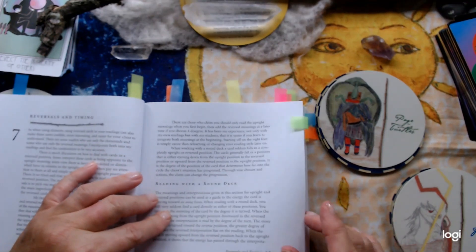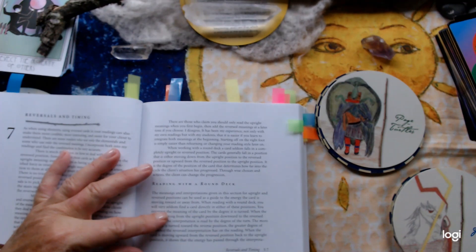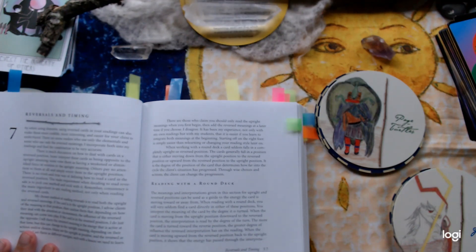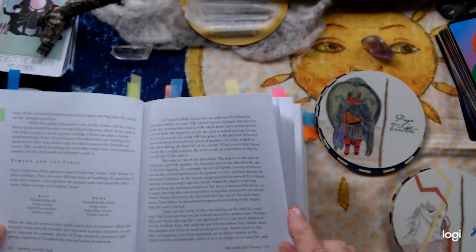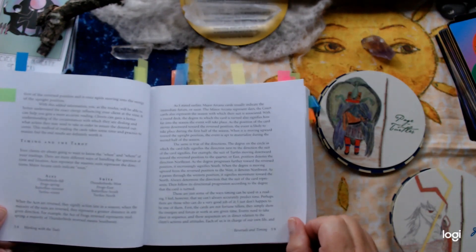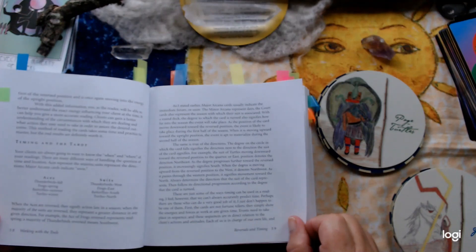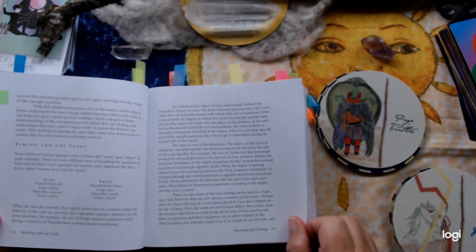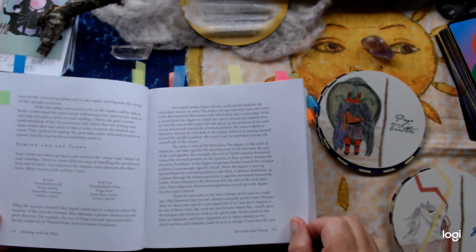Anyway, back to the deck. We've got reversals and timings. One of the things I actually do like about working with a round deck is that it gives you more subtlety in your message. I've got quite a few decks at the moment that I really love working with for various reasons, but I think the circular decks have got so much to offer. It also talks about timings: thunderbirds being fire is fall, frogs being water is spring, butterflies summer, and turtles — earth — is winter.